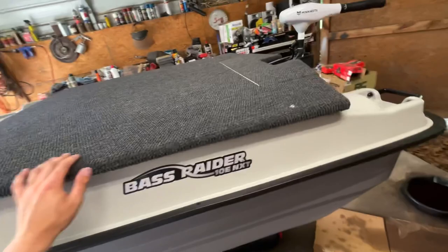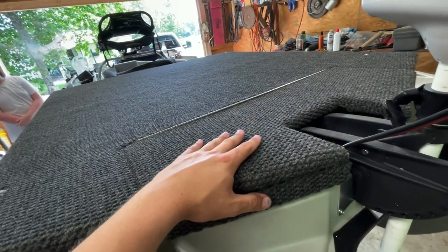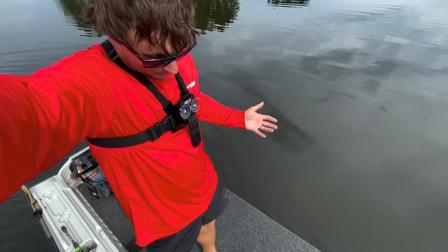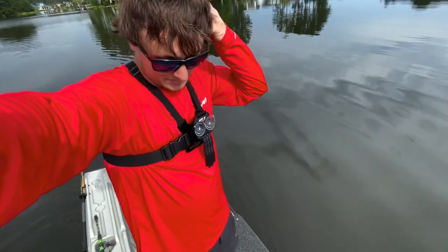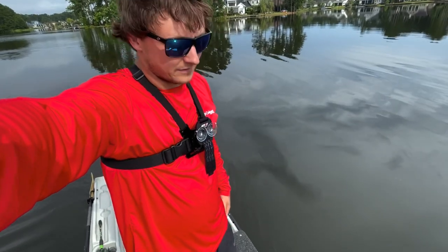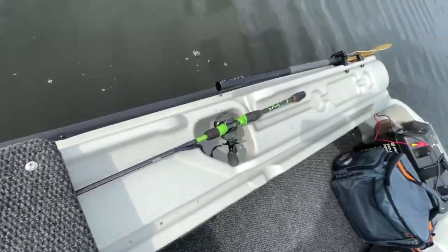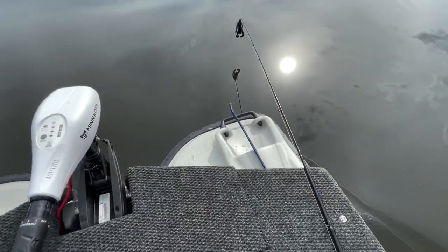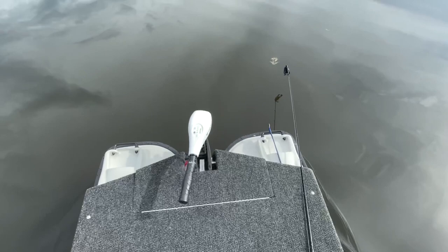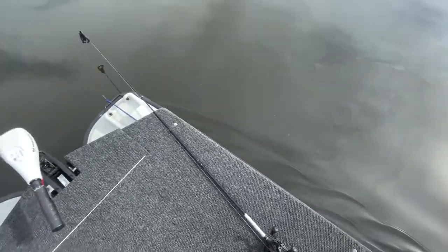I wasn't really expecting this to come out this good, but it came out above and beyond my expectations — wonderful. Here we are back on the water with the Bass Raider with the casting deck on. This thing is awesome — super stable, way more room in the front, more storage underneath the deck. I'm higher off the water, more stable, can see out a little better. I ended up running a piece of plywood underneath the carpet and the floor.